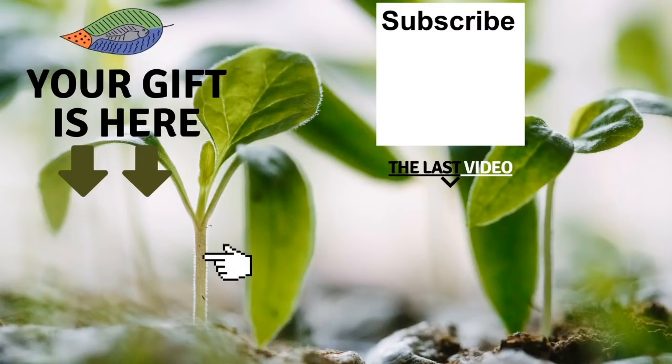Don't forget to get your free gift from this screen. You can also leave me a comment below the video, subscribe to the channel, and see my latest video. I really hope to see you soon and I wish you a fantastic success with aquaponics. Have a good crop.